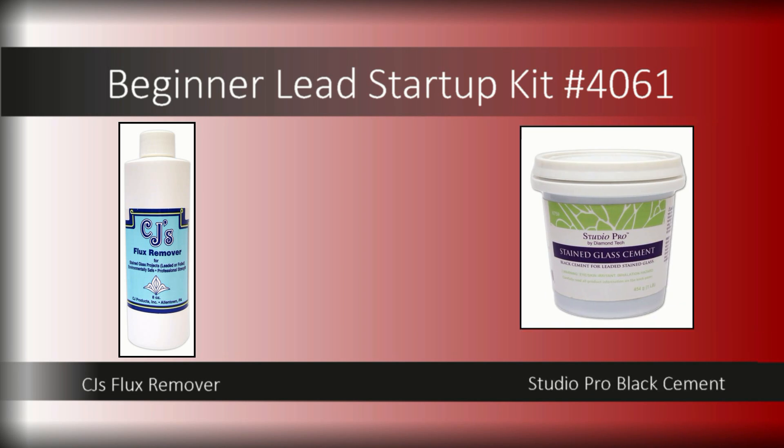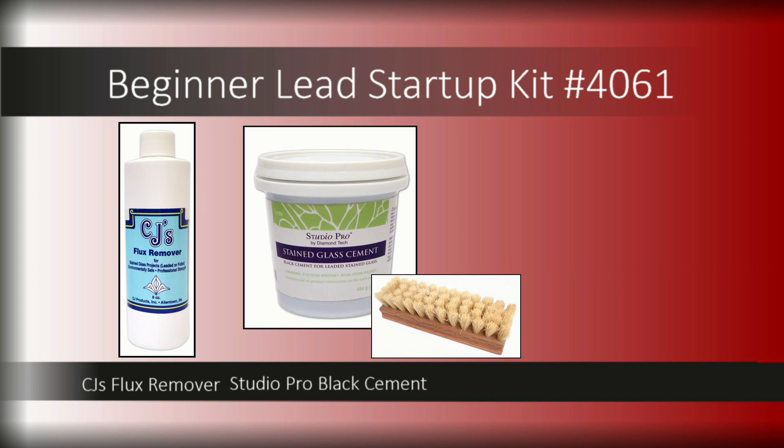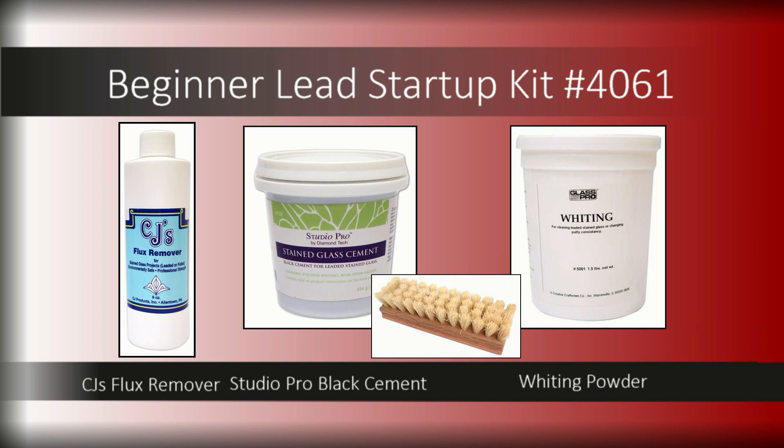Studio Pro black cement arrives in a one-pound premix container, saving you steps. Just stir it up and apply to give support and seal your panel. Use the included scrub brush to work cement into the lead channel, and finish by applying whiting powder to clean your panel.